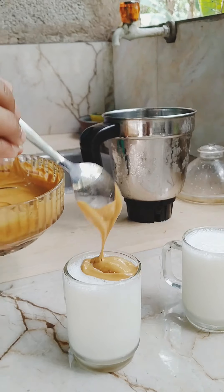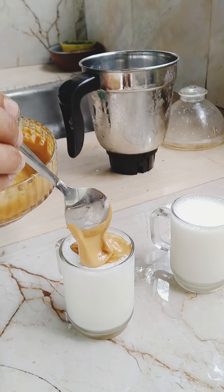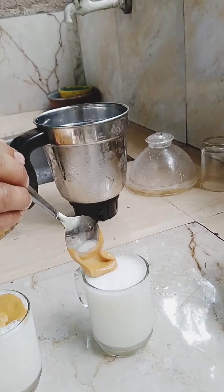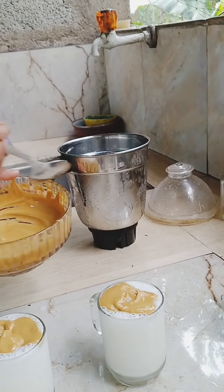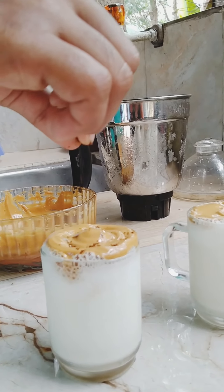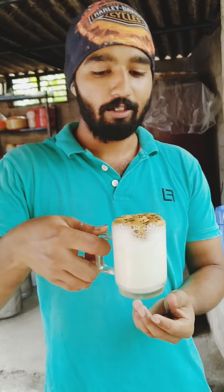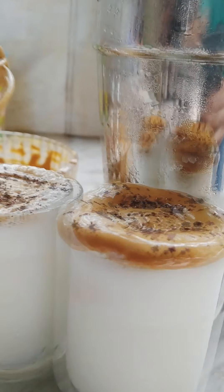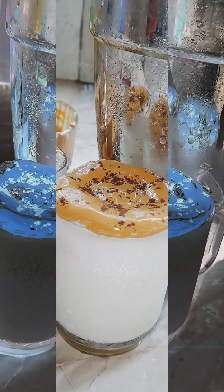This is a good flavor because this is a bitter taste of the product. This coffee will be rich. You can add a garnish of coffee powder on top. Please like, subscribe, and share. Keep watching — see you again. Thank you.